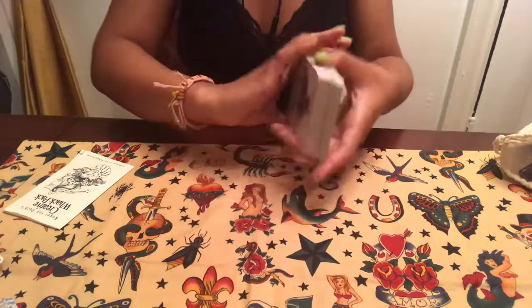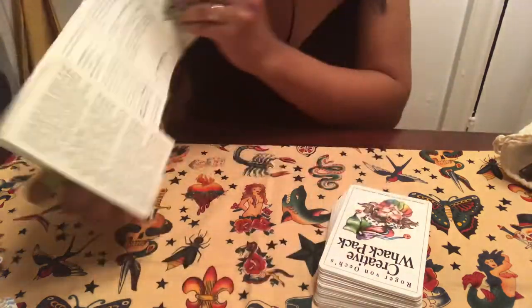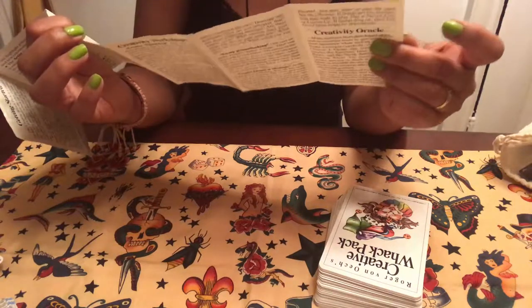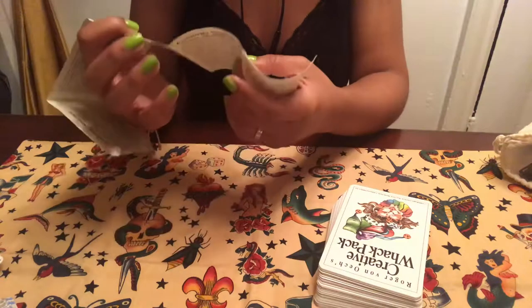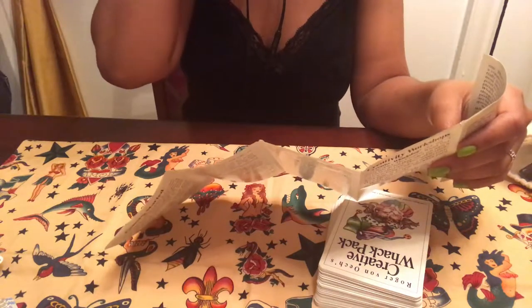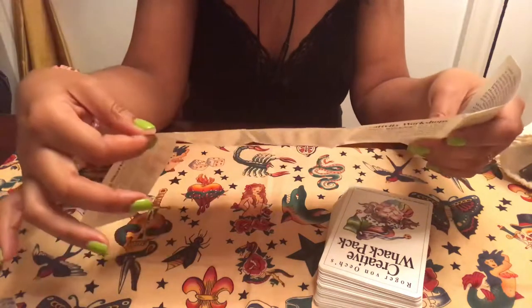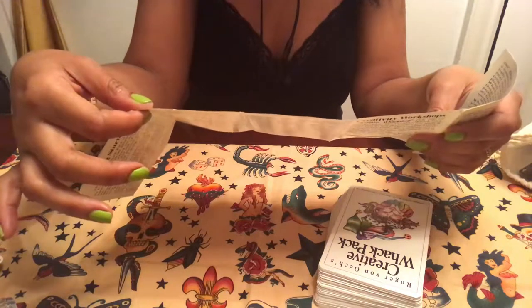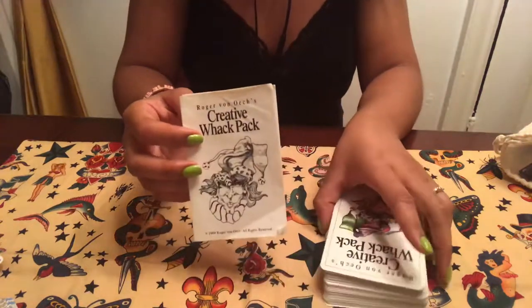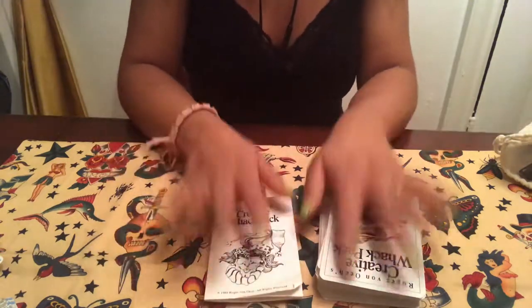I don't know much about the artist — Roger von Oech, I think. The pamphlet gives a little history of what organizations he worked for: Apple, CBS, Coca-Cola, DuPont, General Electric, Sears, etc. He's very successful, so it's always good to see that a successful person created a deck of cards that work because they're going by example. It's a wonderful deck to have in your collection.